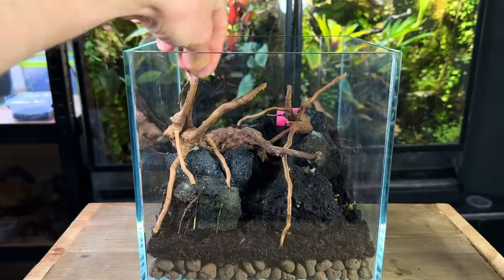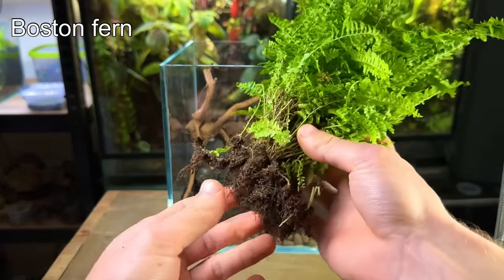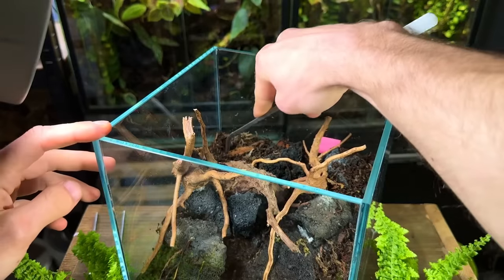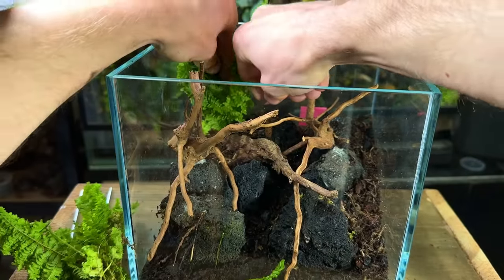With the hardscape complete it was finally time to start bringing the terrarium to life with plants. I started off with a Boston fern. After taking it out of the pot and removing all the soil I split it into multiple pieces and then planted it inside the terrarium. These long tweezers came in really handy here.